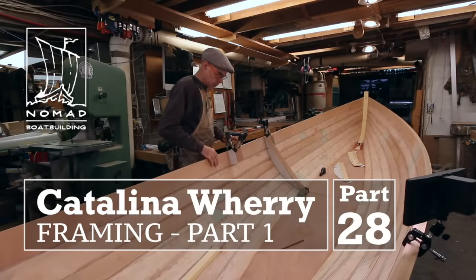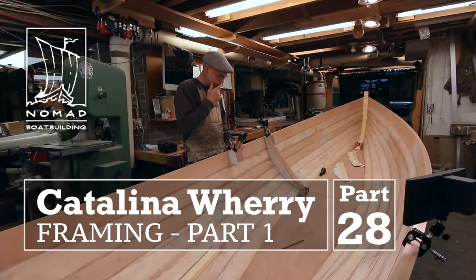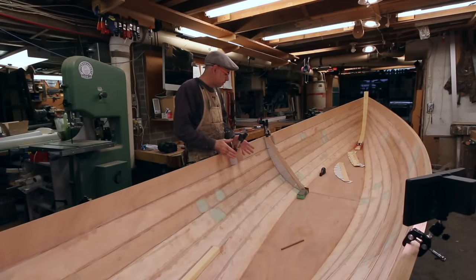Let's get right into it — we're going to start with some spiling or pattern making. I'm making some patterns for frames.